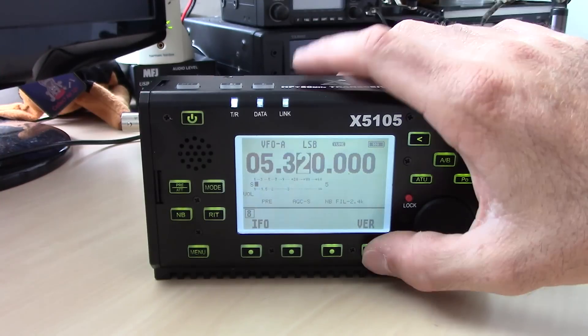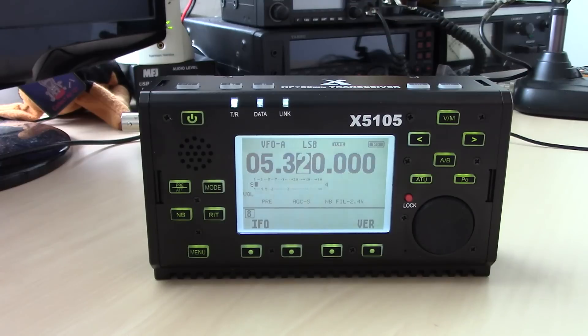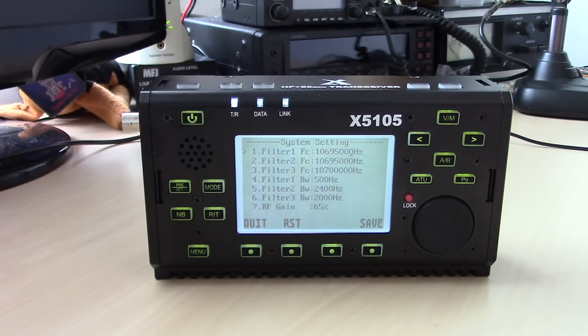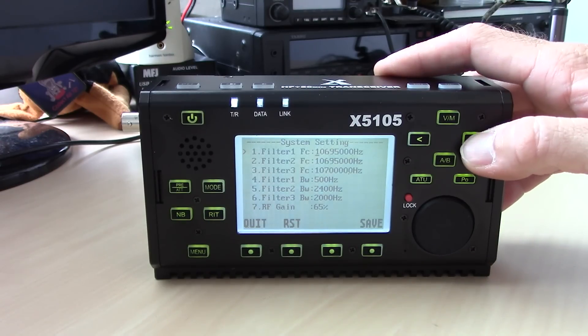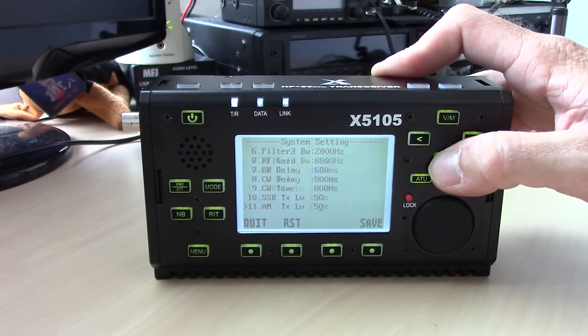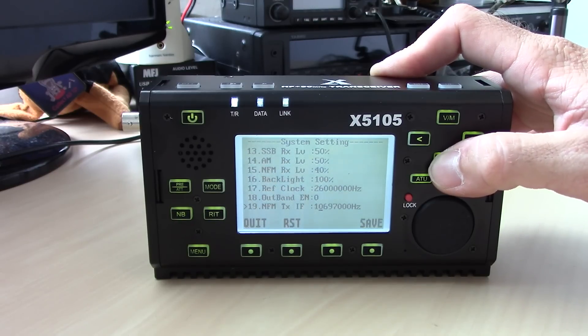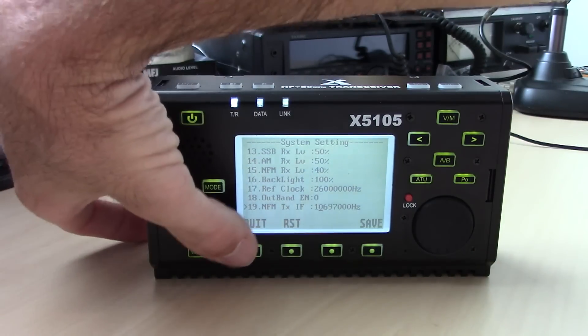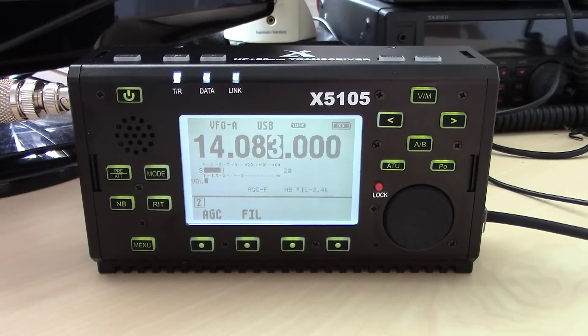The IFO function supports the external waterfall display. If you hold the menu button you get into the filter section where you can change the filter bandwidth — for example, I have 500 Hz and 2.4 kHz set up. There are also settings for RF gain, CW delay, sideband, backlight, and reference clock. Be careful with the reference clock and similar settings if you don't know what you're doing, and the RST button performs a master reset.